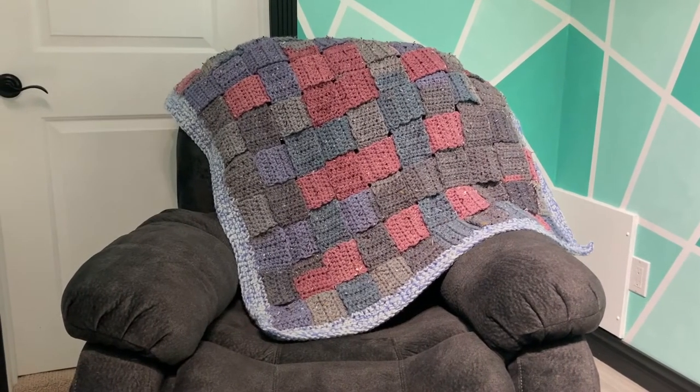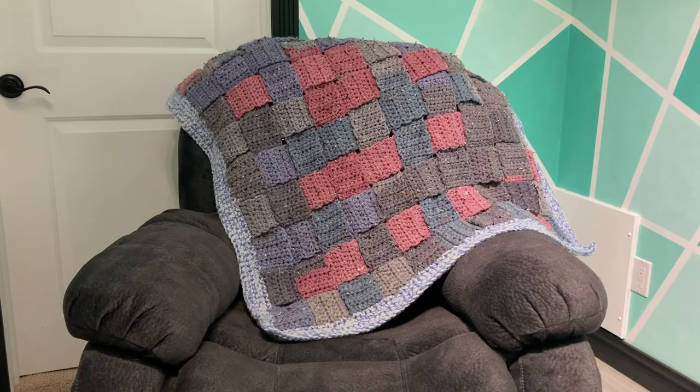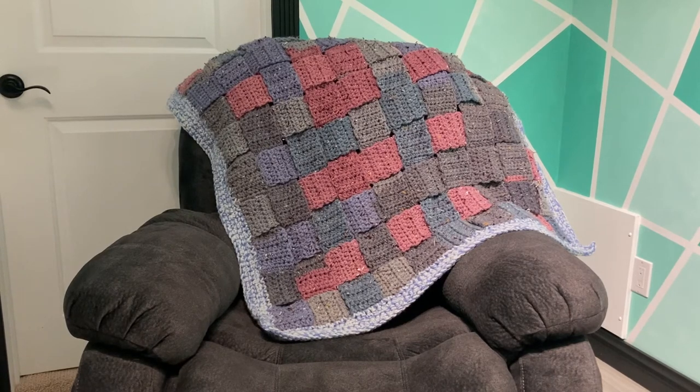I've finished my border and woven in my ends. Thank you for watching, and I hope you like, subscribe, and share. I would love to see your projects — please send them to me on Instagram at Transcending Crochet. Hope you have a wonderful day and enjoy crocheting this project.